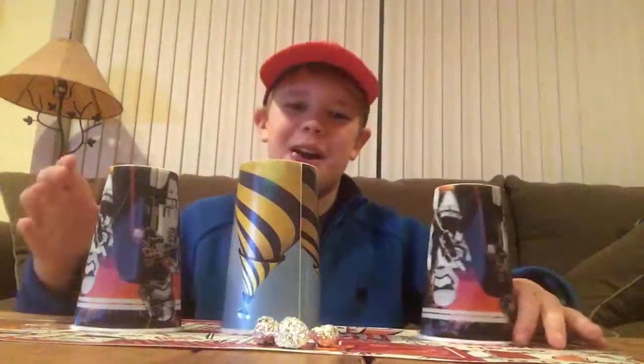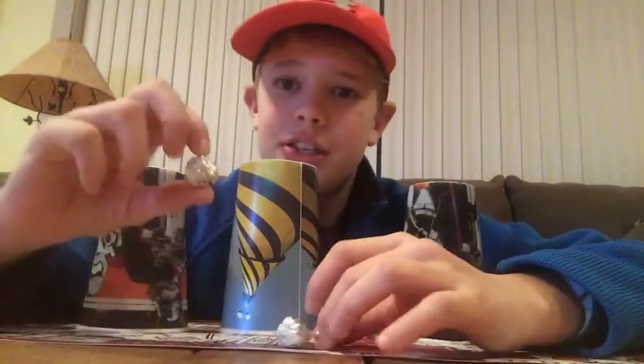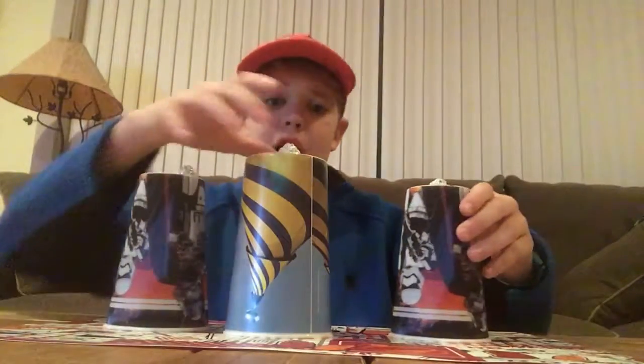So I have three empty cups that I just grabbed from my house, and I just made three tinfoil balls. I'll set those on top of each cup.